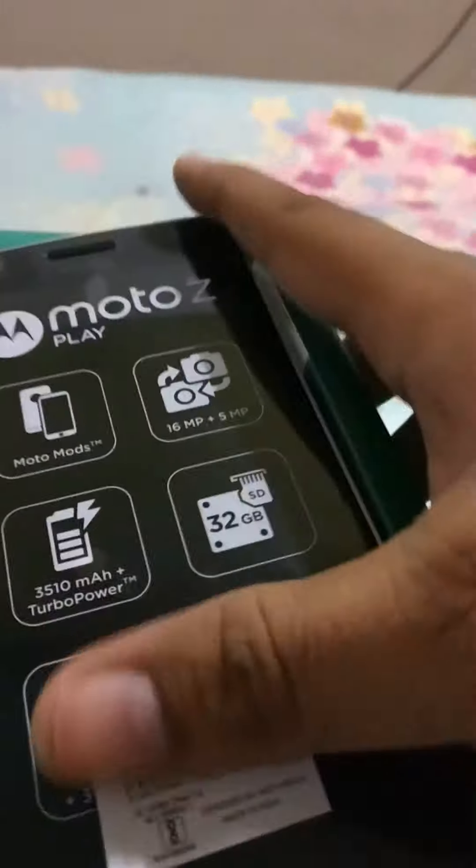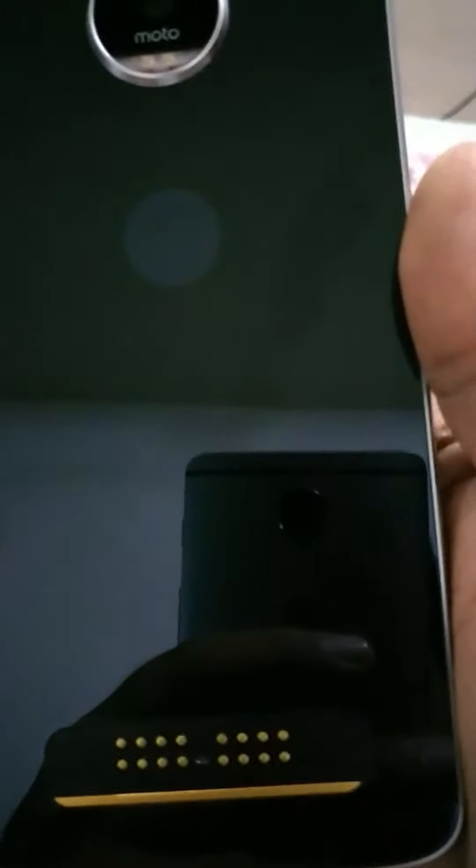I am actually so excited to see this handset. I've been wondering for so long after it was announced — I was just expecting it to land at the studio so we could review and unbox it for you. It's a bit difficult to operate with just one hand, but here it is — the new trendy Moto Z Play.